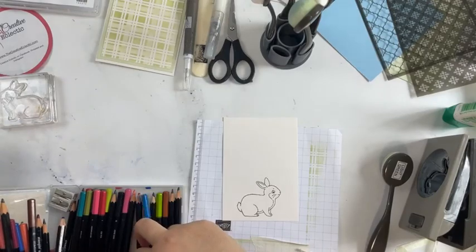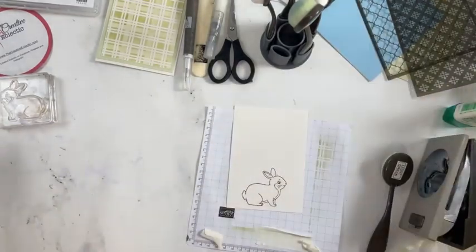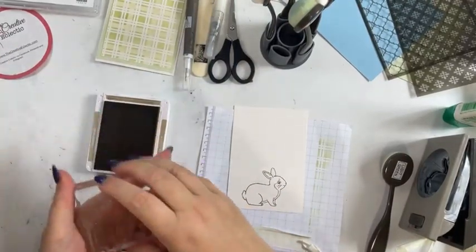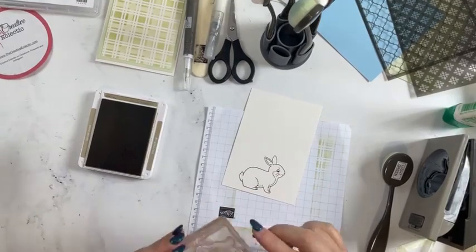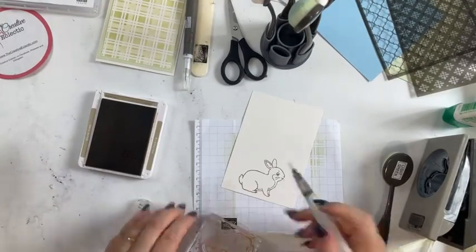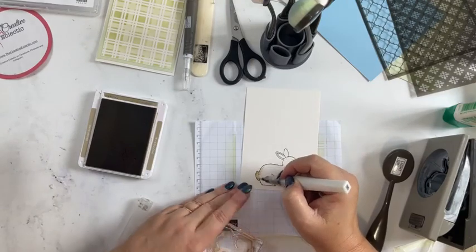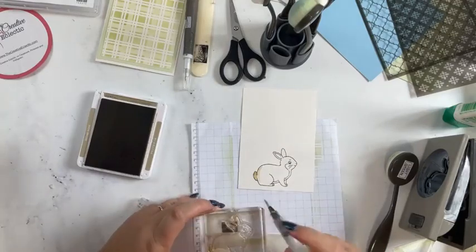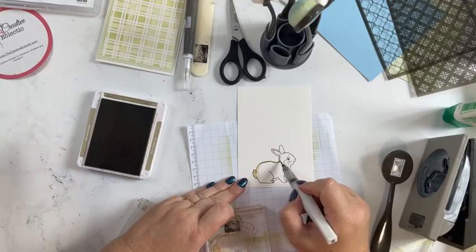I don't have a crumb cake watercolor pencil or soft suede, so I'm going to use my crumb cake ink instead. I'll grab my block, dip it into my crumb cake ink on one corner, then grab my Wink of Stella and quickly color my little bunny in. I don't want to put the Wink of Stella back on my ink block so I've wiped it off with my finger because we don't want it to be sparkly.